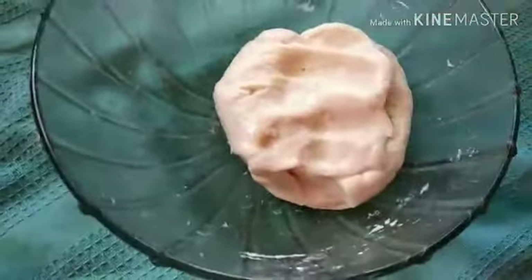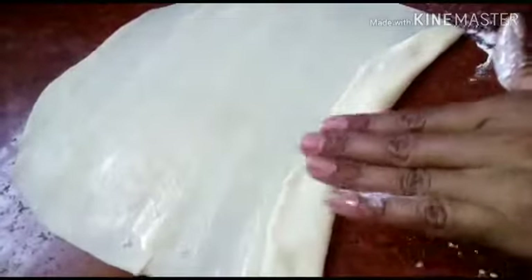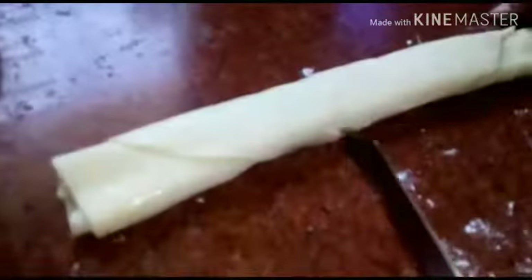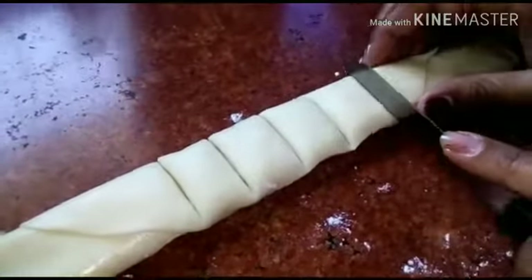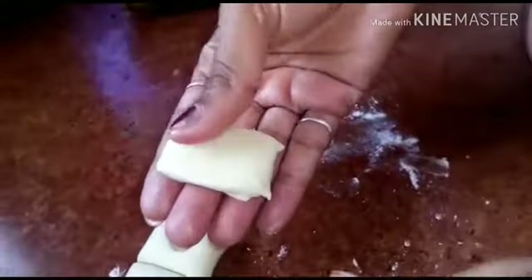Now let's cook this for 10 minutes. I am going to cut a piece of paper and cut a piece of paper in my hand.